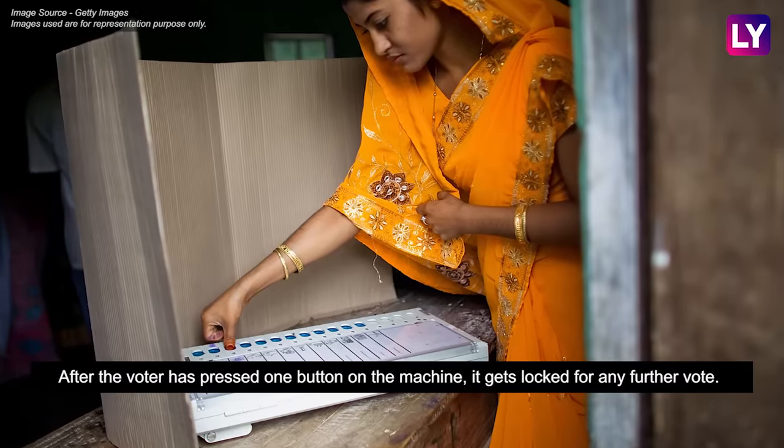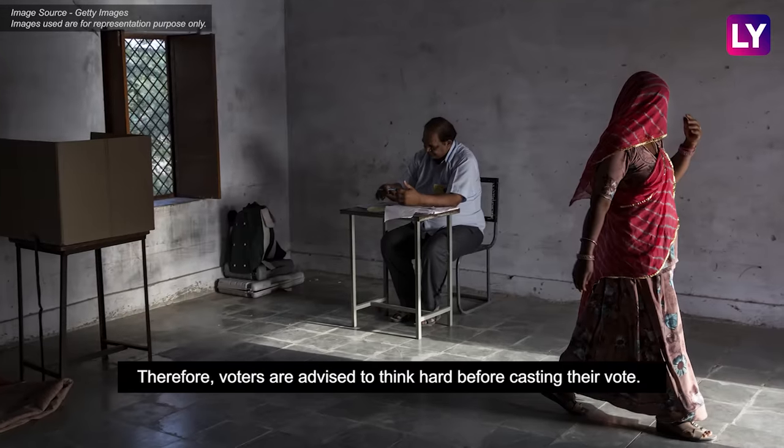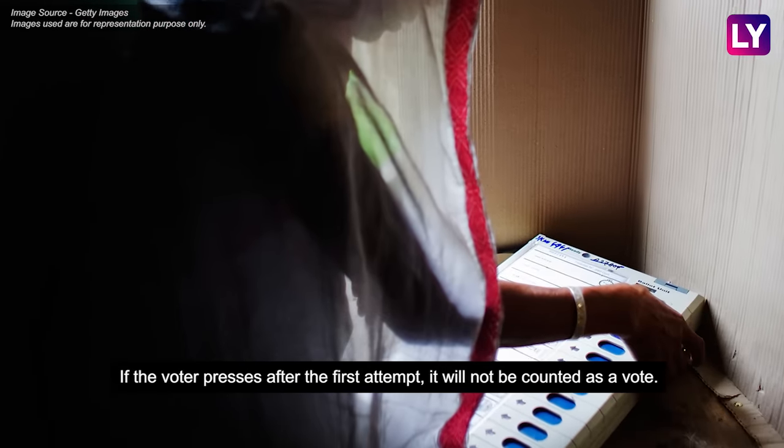After the voter has pressed one button on the machine, it gets locked for any further vote. Therefore, voters are advised to think hard before casting their vote. If the voter presses after the first attempt, it will not be counted as a vote.